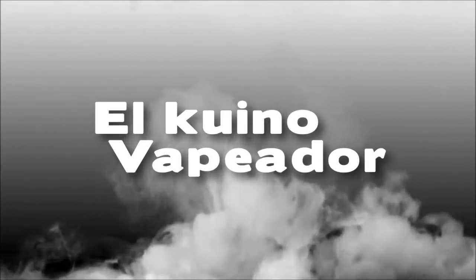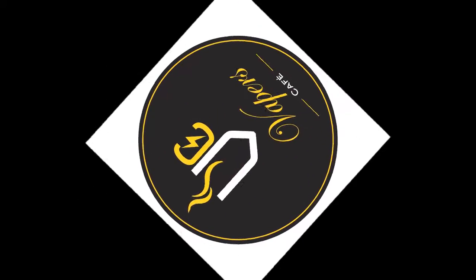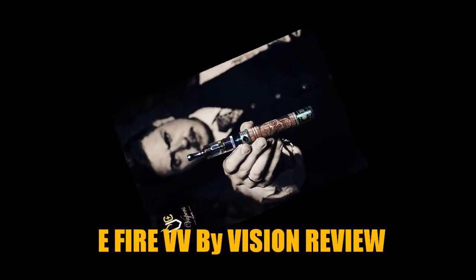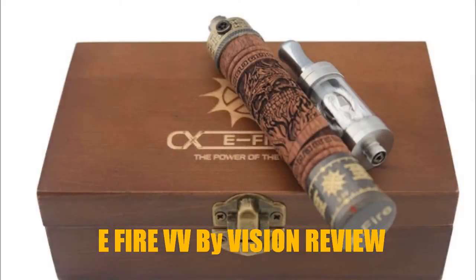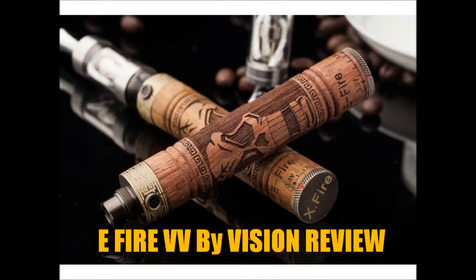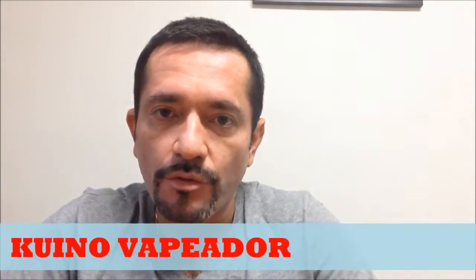This video is brought to you by S.T.A.L.A. Hello friends, it's a pleasure to greet you again. I'm Amigo El Cono Vapador with another review.